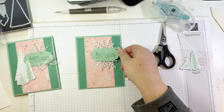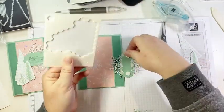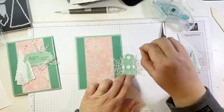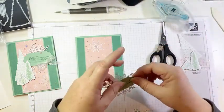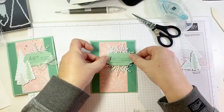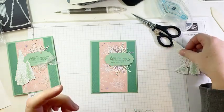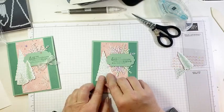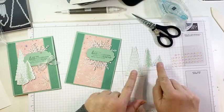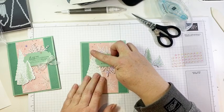That is going to get adhered to the front of our card using a couple of dimensionals. If you only get one thing from this product suite, get the DSP — it's so gorgeous. Now I know I'm not supposed to be enabling all you DSP hoarders, but honestly, it's beautiful. Now we have our three trees that we die cut from the DSP using our dies. This large one is kind of going to tuck in behind our label here — it's going to get stuck flat onto the front of our card, so we'll use a little bit of liquid glue just so we can maneuver it into place.